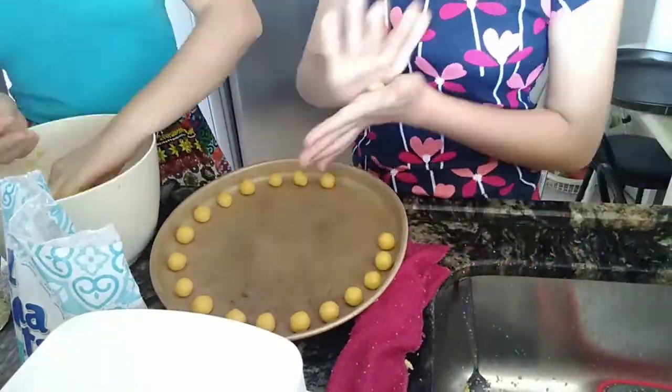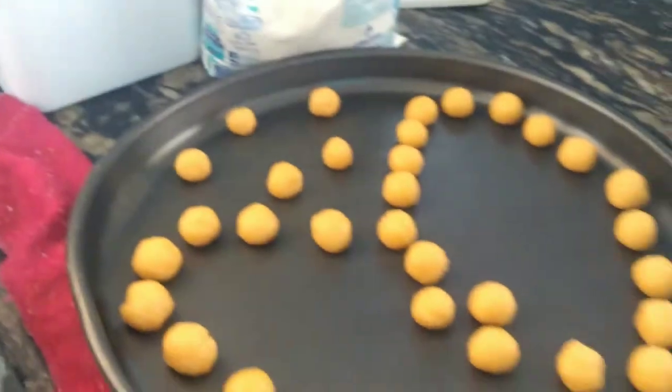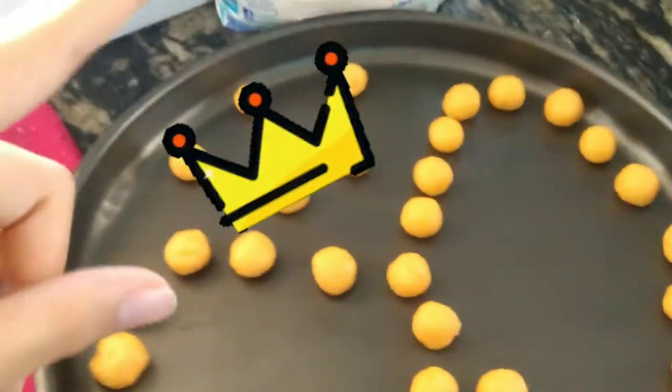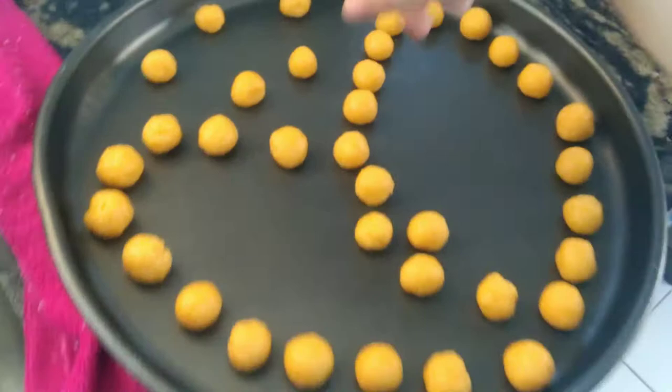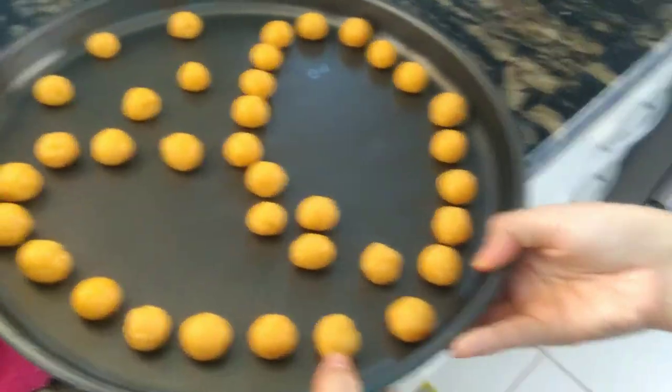So you gotta make little balls like this and you're gonna put it in the oven. We decided to do a crown and a broken heart. And now we're gonna put it in the oven with the other ones. While they are baking, we're gonna go wash the dishes before my mom gets mad.